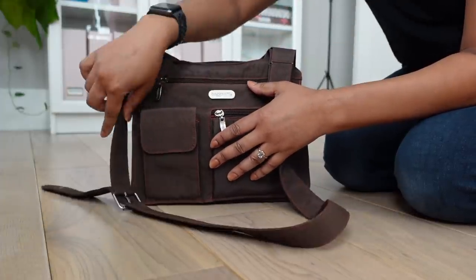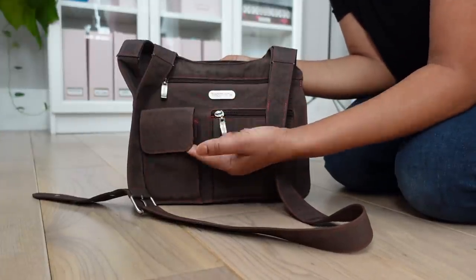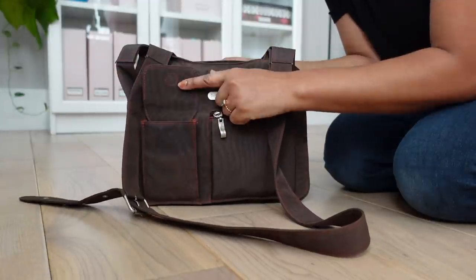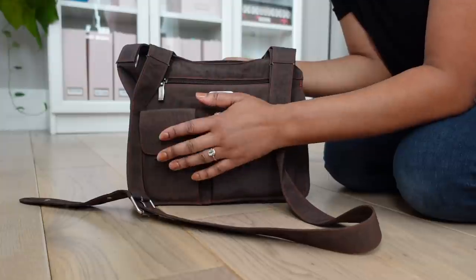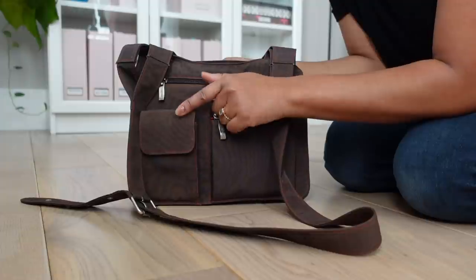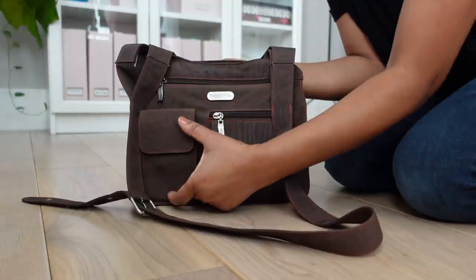As you can see, this bag is pretty old because this phone compartment here in the front is pretty small. I cannot fit my iPhone in there anymore. But when I got this bag, I had a Palm Pixie which I actually could fit in this pocket. However, I just use this pocket for smaller things now, like my AirPods. I just pop that open and put those in there.